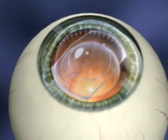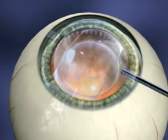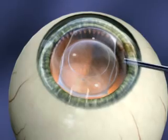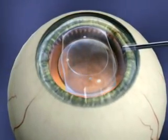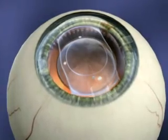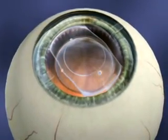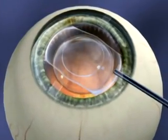Thoroughly remove the viscoelastic by irrigating the anterior chamber with BSS through a 27-gauge cannula with slight incisional pressure. Thorough removal is a critical step to avoid early post-op intraocular pressure spikes. After confirming that the footplates are behind the iris and that all the viscoelastic has been removed, constrict the pupil with Myocol.